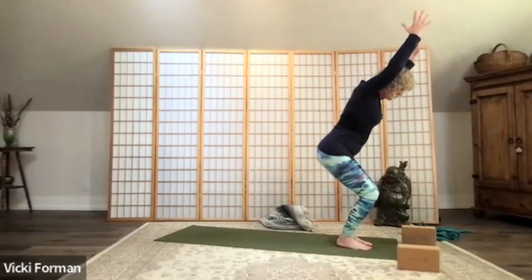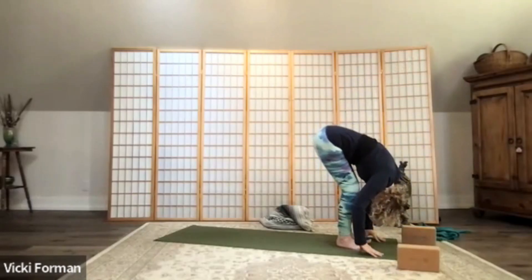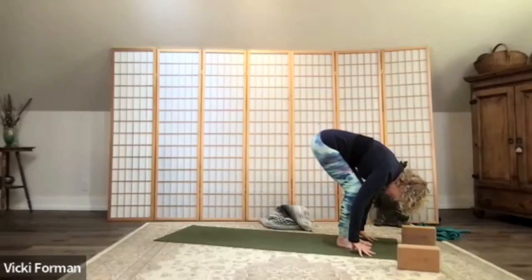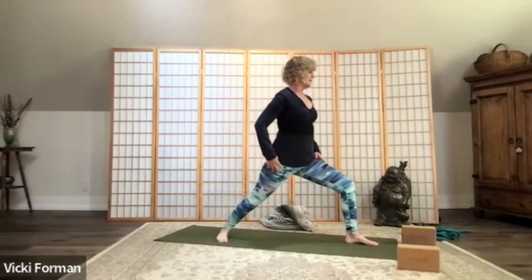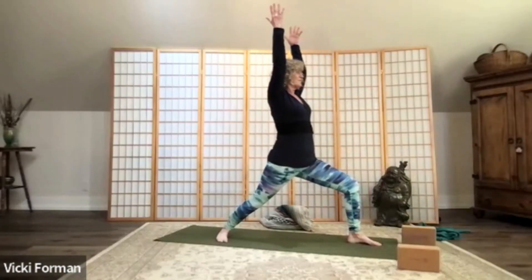Arms come up, take a deep inhale, as you exhale swan dive into the forward fold. Inhale to a half lift, now as you exhale bend your knees into the forward fold and step your right foot back, ground the right foot to the earth, push off into warrior one, bend that front knee. Inhale, reach your arms up — sink into the legs, feeling the strength of your body. Full deep breath in.